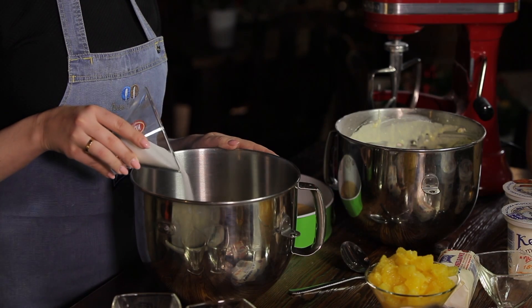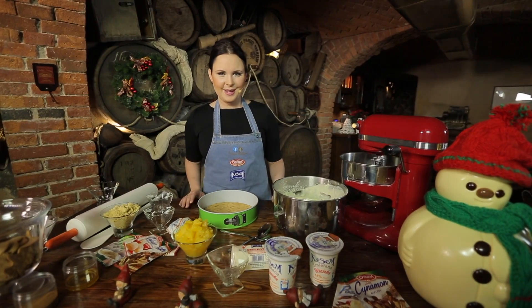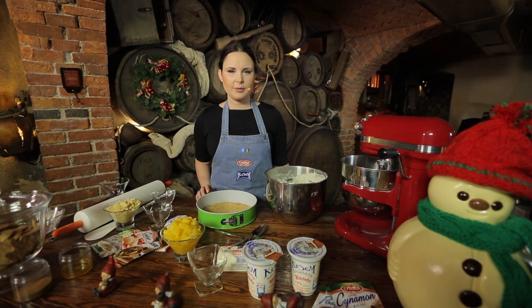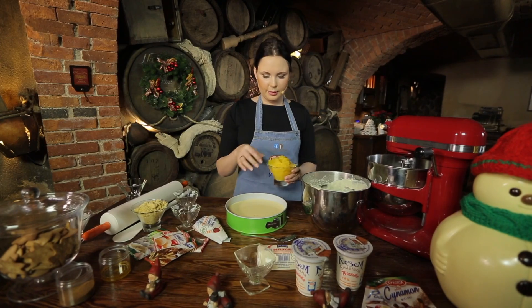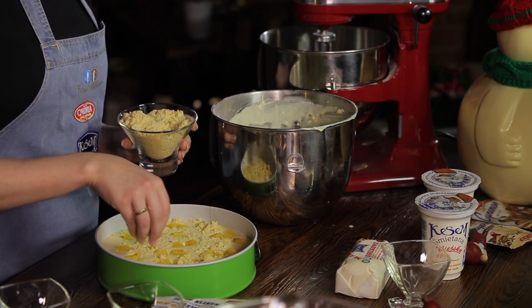Masa serowa jest już gotowa. Teraz przygotujemy jeszcze tylko kruszonkę z masła, mąki i cukru — miksujemy. Wylewamy na nasz kruchy, korzenny spód, który przygotowałam z ciasta, z którego robiłam kruche, korzenne ciasteczka, masę serową. Żeby urozmaicić smak naszego sernika, dodamy jeszcze filetowane kawałki pomarańczy — one zanurzą się w naszym serze, a na górę jeszcze sporo kruszonki.